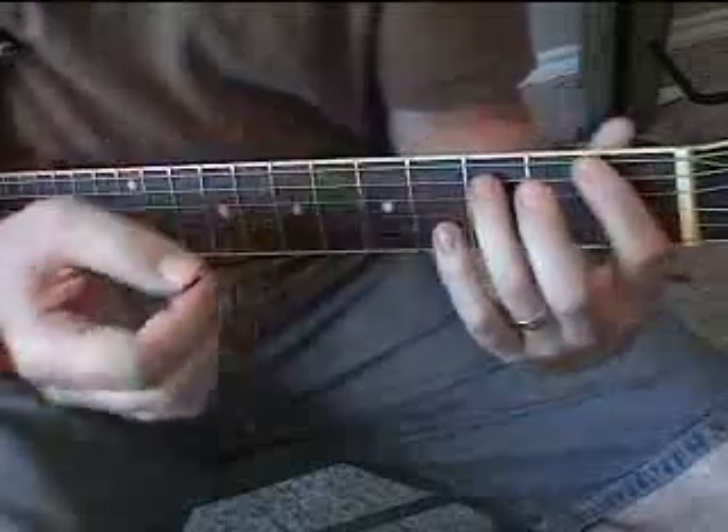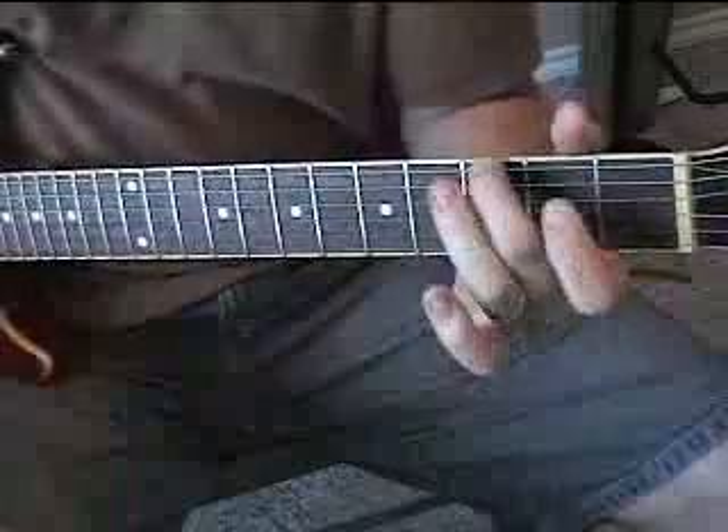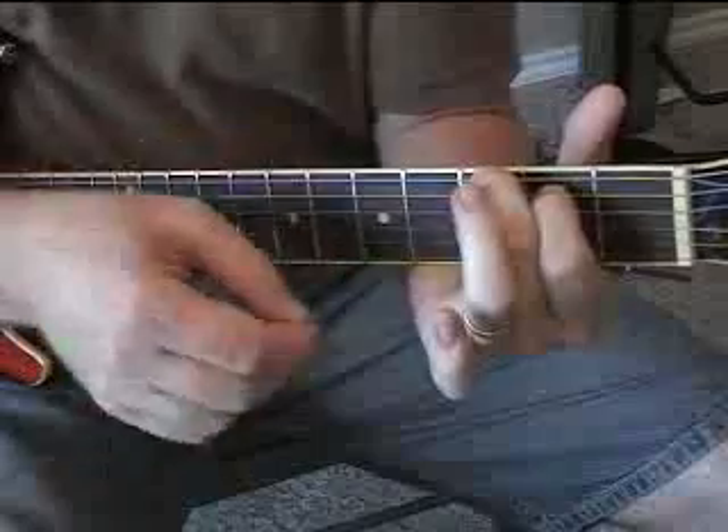The last part of the riff is just like the 2nd part was — the 3, 2. Here: 3 on the low E, 2 on the A, D is open, G is open.